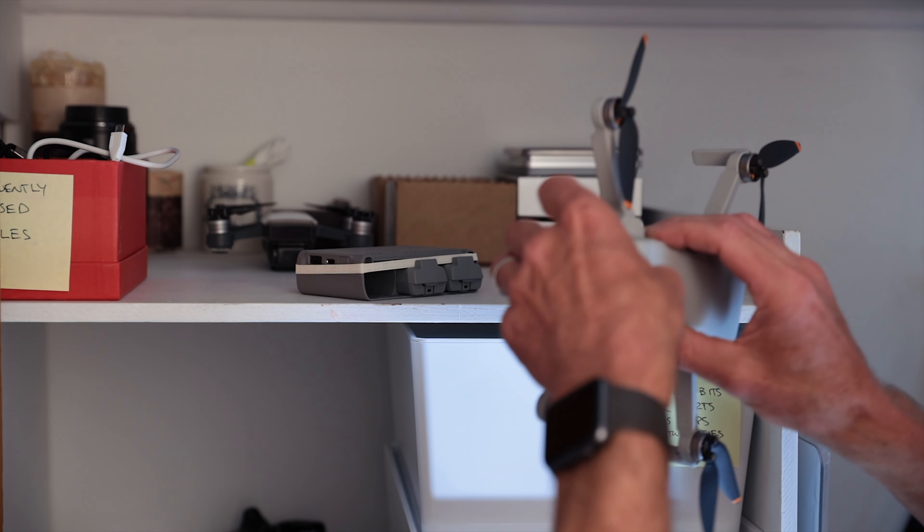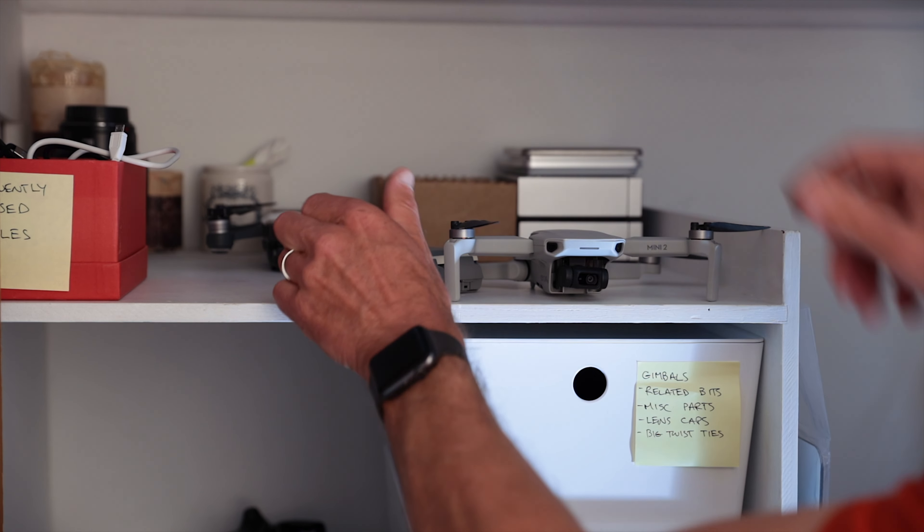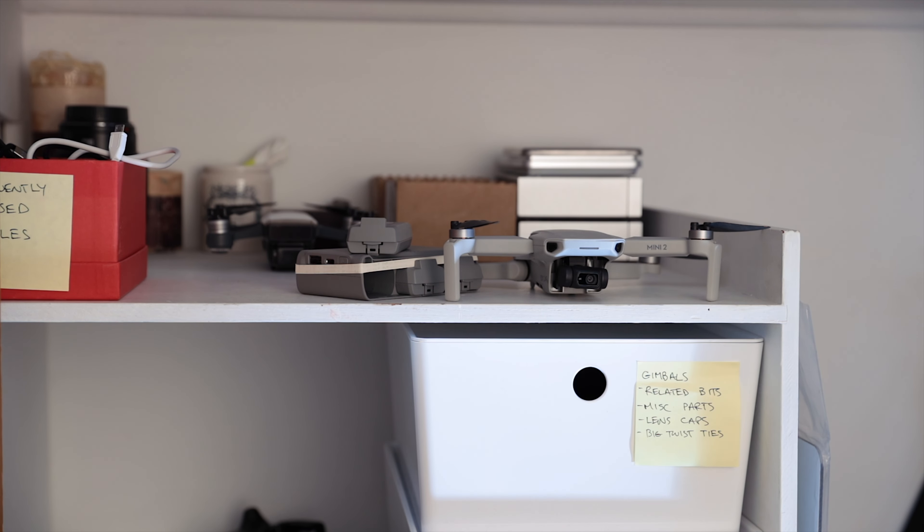I did run some tests with my own Mini 2 batteries, and they don't automatically discharge when left in the hub or the drone. If I left the batteries just sitting around on a shelf, the auto discharge function worked as expected.